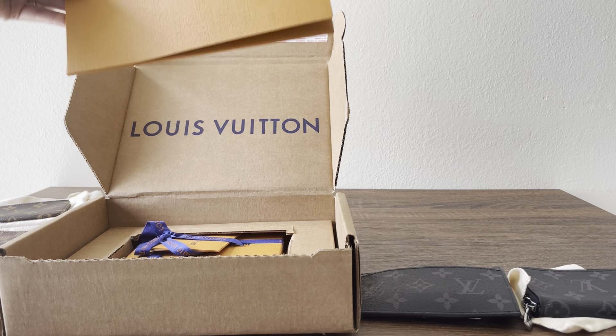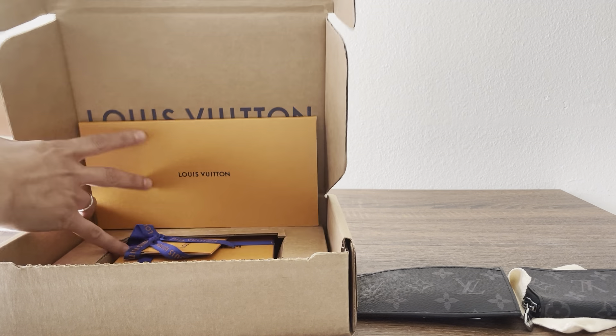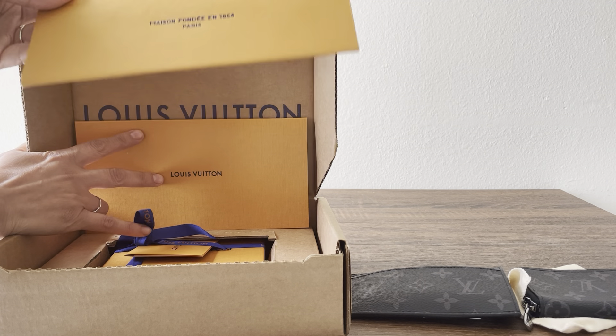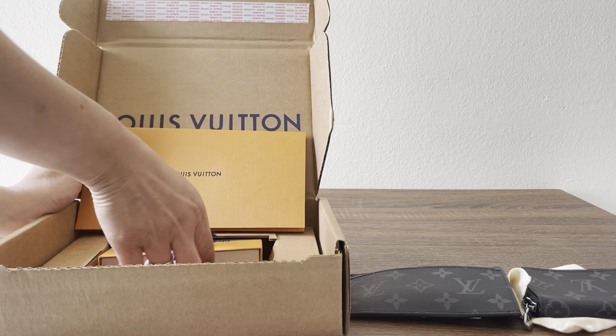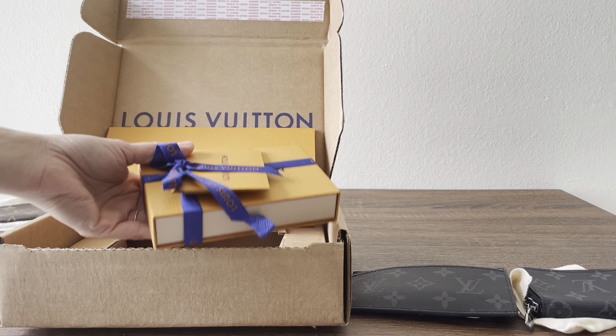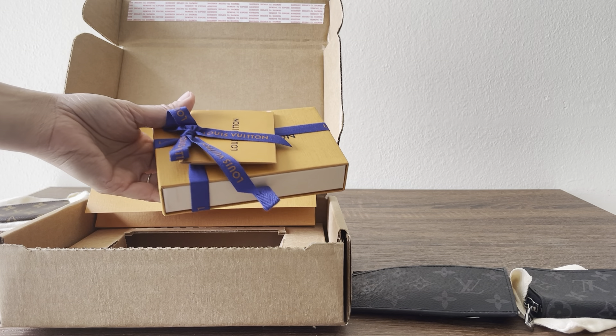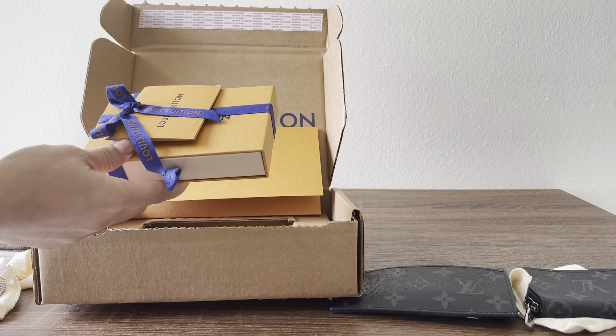My receipt and everything is in here. I did ask for a shopping bag — you can add a shopping bag to your order, and I was like, yeah sure, if it's free go ahead and add it. I'm seeing it for the first time. Let's hope there are no quality issues.